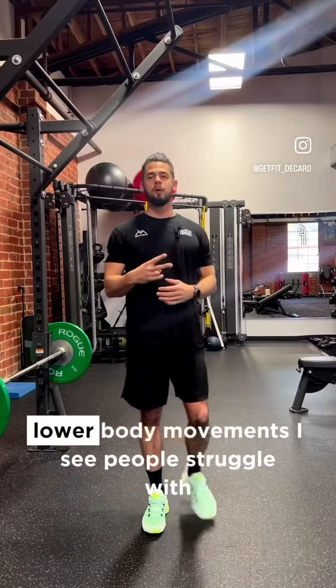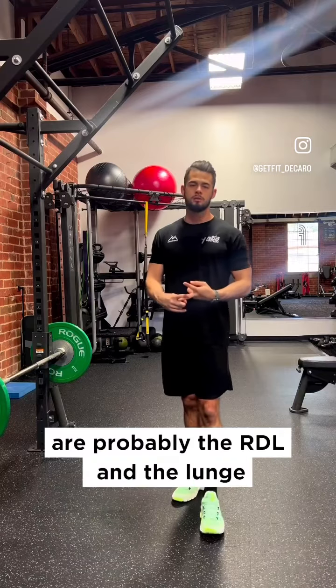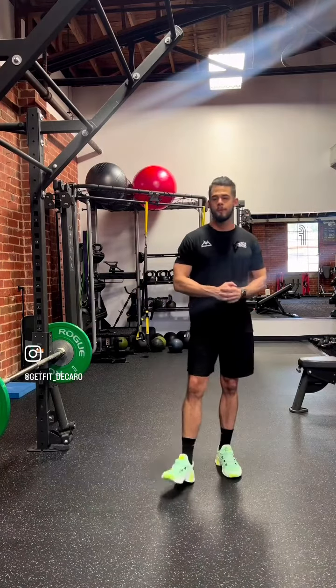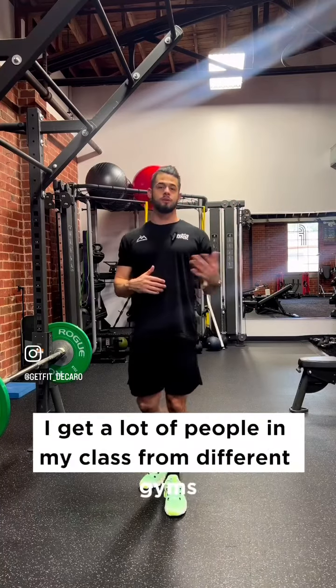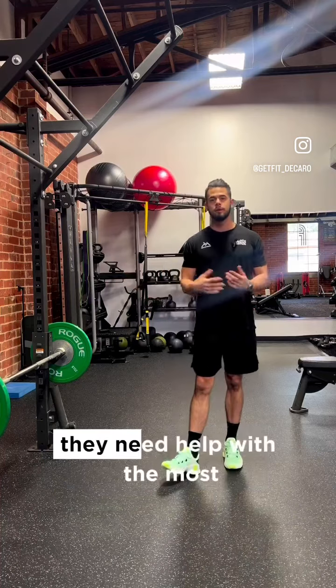What's going on y'all? Two of the top lower body movements I see people struggle with are probably the RDL and the lunge, with the squat being a close third. I get a lot of people in my class from different gyms and these are the top two that I see they need help with the most.